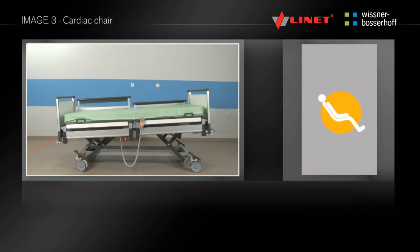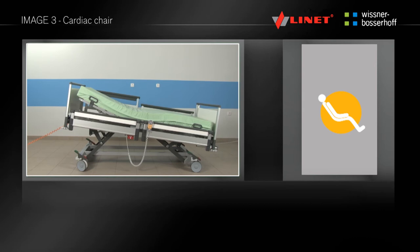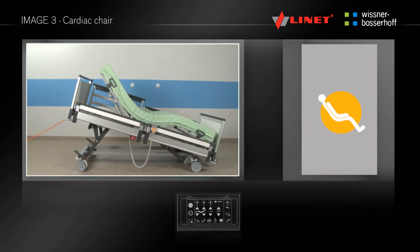To activate the cardiac chair function, press the go button. By pressing and holding the button, you can set the cardiac chair position. The backrest and thigh rest are set to the maximal angle and at the same time the tilting of the bed occurs. This function can be found only on the supervisor control panel in the area of pre-programmed functions.